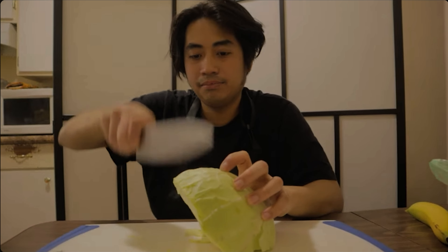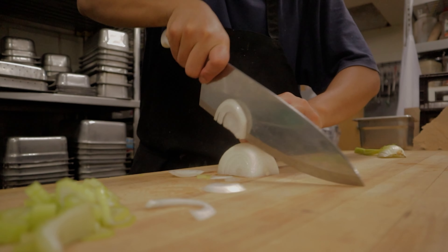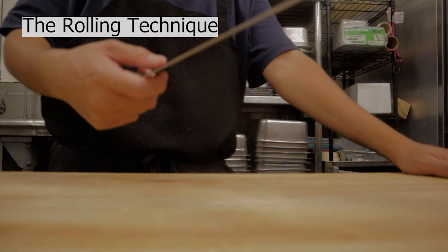Now I'm going to teach you the cutting techniques we actually use to cut any vegetables, poultry, or meat in the kitchen. I'm going to show you three cutting techniques used all over the world. If you stick to the very end, I'll show you an application demo so it all makes sense. The first technique is called the rolling technique.